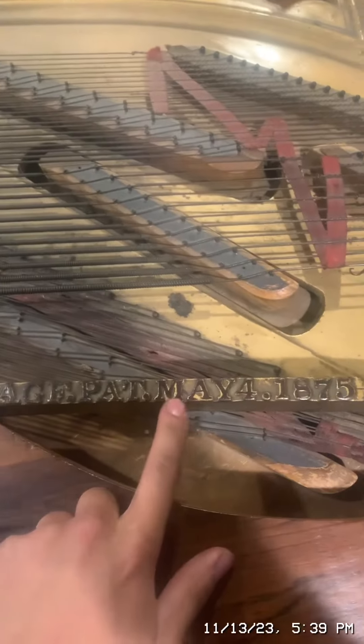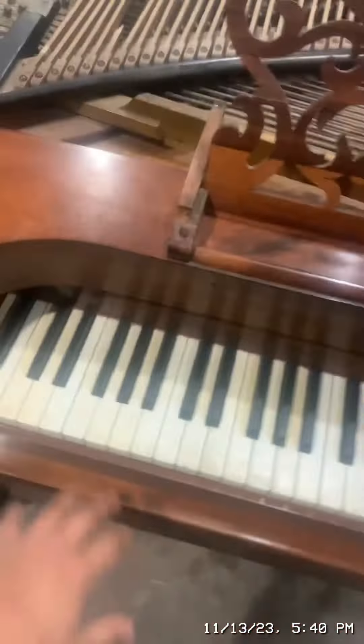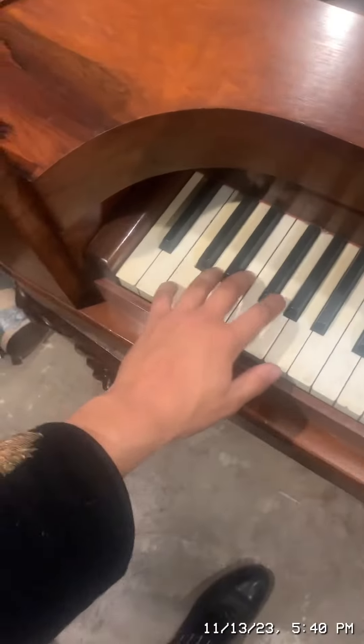This is a Kranich and Bach piano. There is a date — it was made May 4th, 1875. Here is the soundboard and everything. This needs to be fixed. But here is the original tuning of the piano — well, the tuning of the piano when I found it.